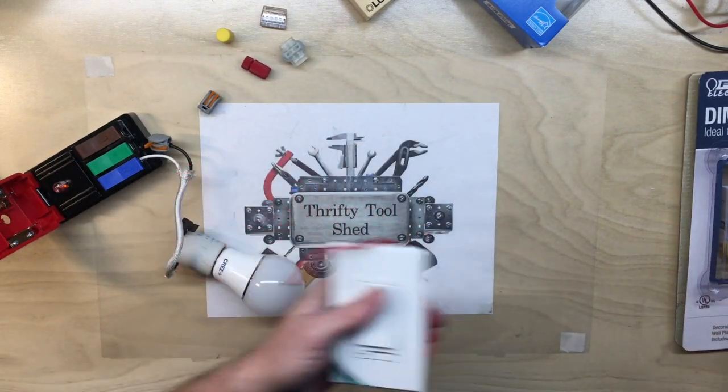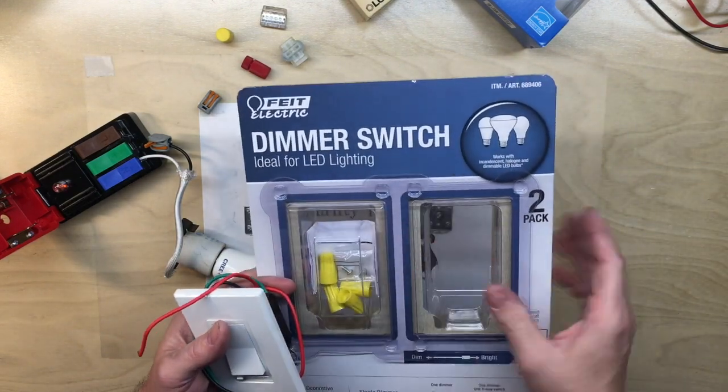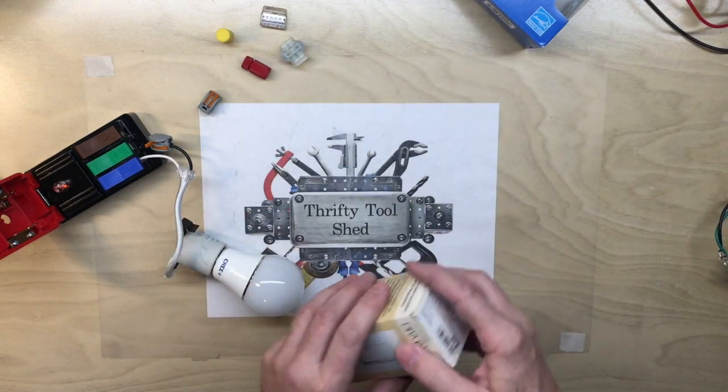I just wanted to share that even though it says 'ideal for LED lighting,' and I originally bought the matching Feit brand bulbs to go with it, it actually didn't work so well.